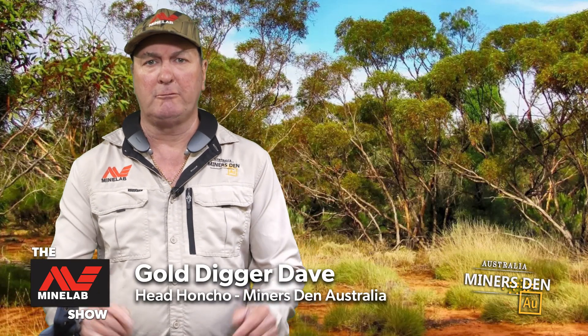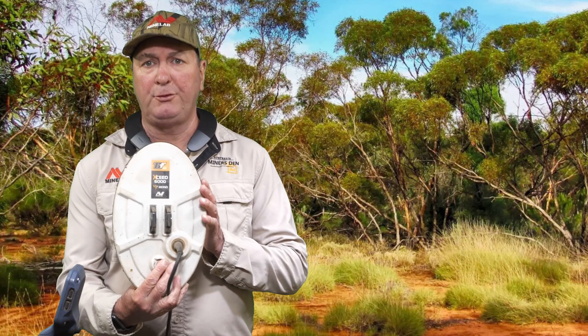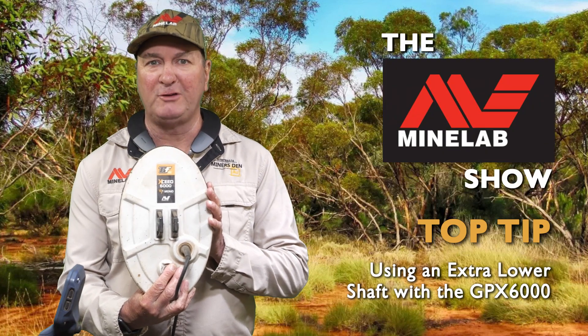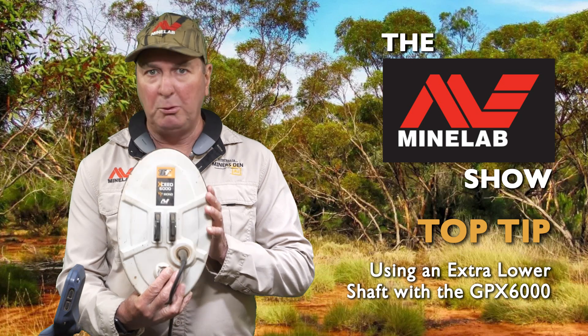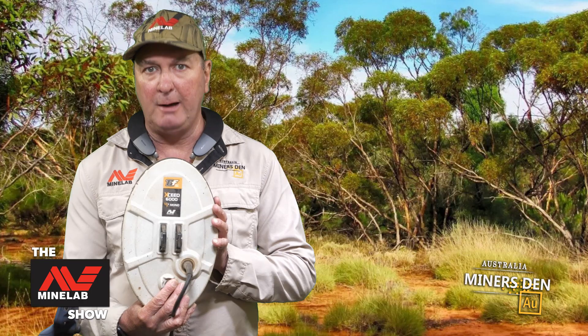Gold Digger Dave here. Just going to run through a couple of things. I'm actually going out this morning for a hunt with the Nugget Finder 12x7 coil. This is a great little coil. We had a crack on one of the prototypes when we were over in WA on our Pilbara trip.